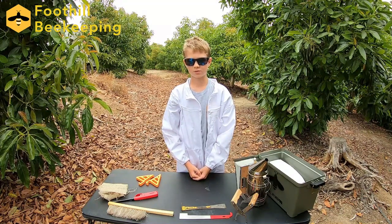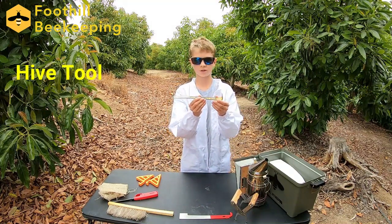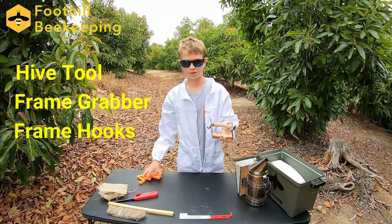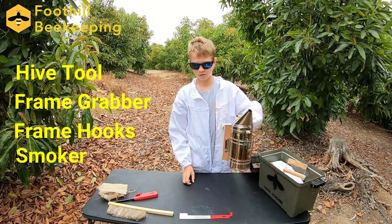A couple of the basic tools that we might need include the hive tool, a multi-function tool that will help us pry off the lid easily — this one is my grandfather's. We also want a frame grabber, some 3D printed frame hooks available at our website, and it's very important that we get the smoker ready.